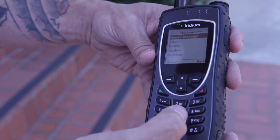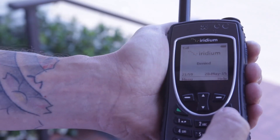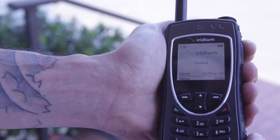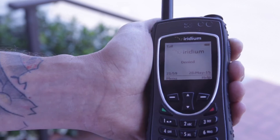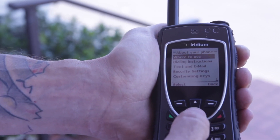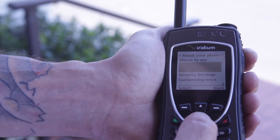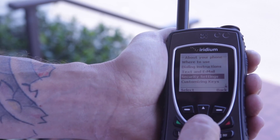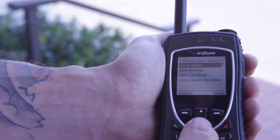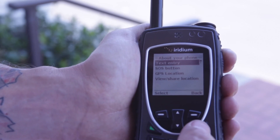Also on the Iridium 9575, you have additional help and assistance. By pressing this, you'll have a menu that will give you step-by-step instructions on how to use the phone — dialing instructions, sending and receiving text messages, security settings, and customized keys. Our text message has just been sent successfully.